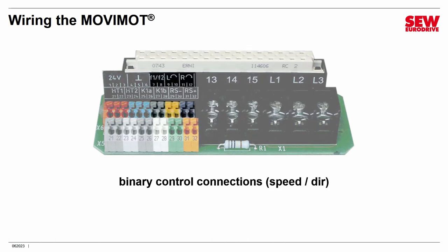Next we have the digital inputs, labeled F1 and F2 — left or counterclockwise, and right or clockwise. These are digital inputs that respond to 24-volt logic. You can use a simple switch connected to a 24-volt power supply, relay contacts on a PLC wired to 24 volts, or PLC 24-volt logic digital outputs connected to these. These can be used for binary control of the MoveMOT.